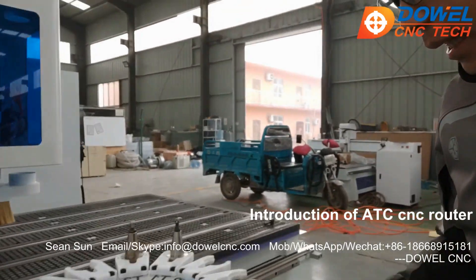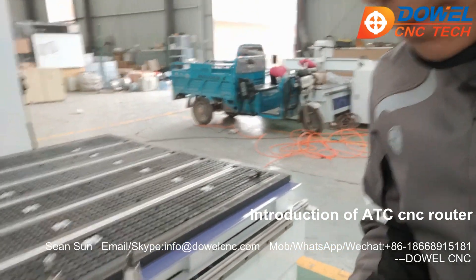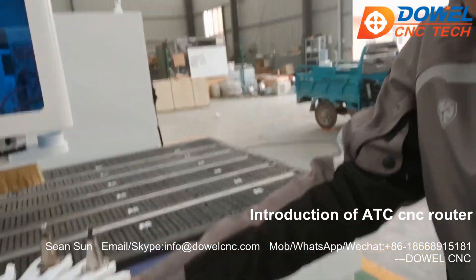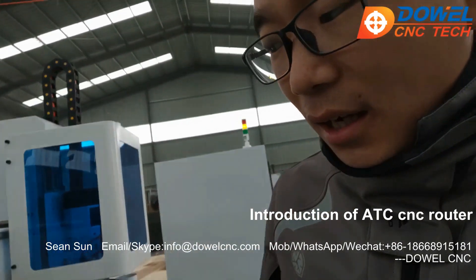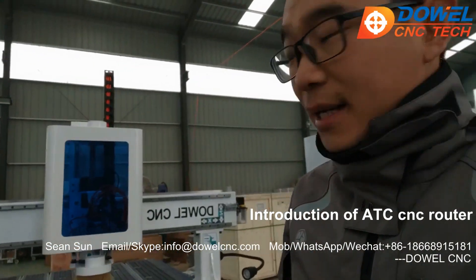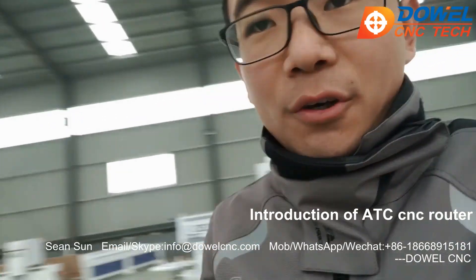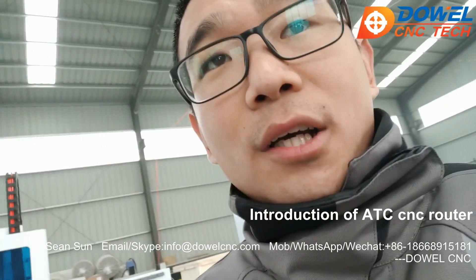This is a carousel tool holder, with a total of 12 positions for multi-procedure processing. You don't need to worry about not having enough tool holders for your woodwork — we totally considered it. We suggest six, eight, or 12 tool holders for your choice. This machine is equipped with a 9 kilowatt ATC spindle from Italy. If you want other options like a Chinese brand, we can also offer that.